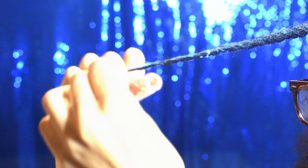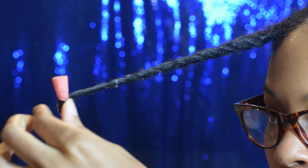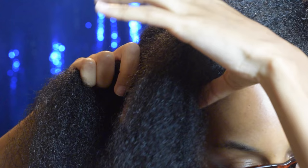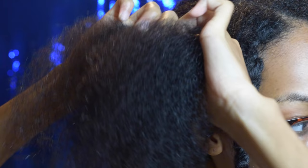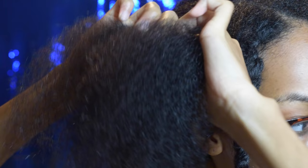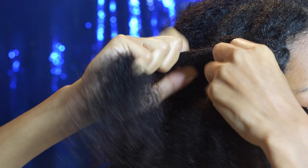Because this was my first time doing this style and I don't completely trust twist outs yet, I decided to use perm rods just so my ends are nice and curly — this is completely optional. You can start your twist right from the root. Just take one piece and wrap it around.